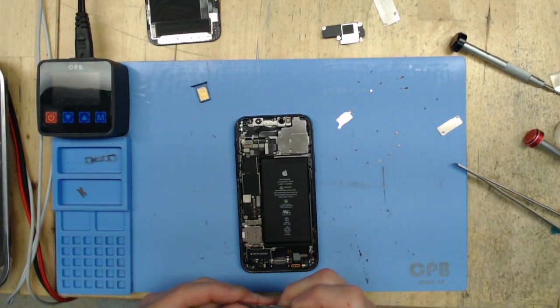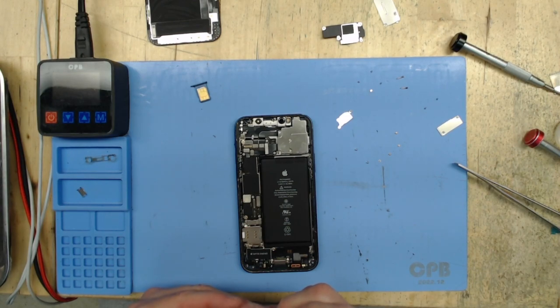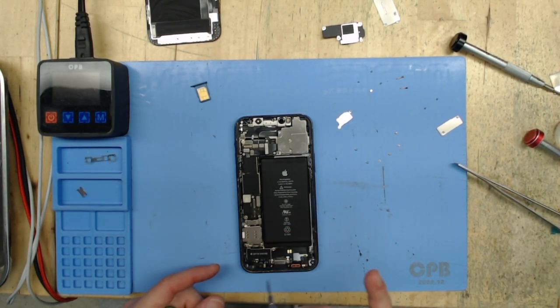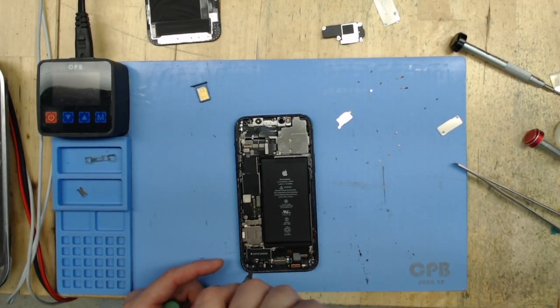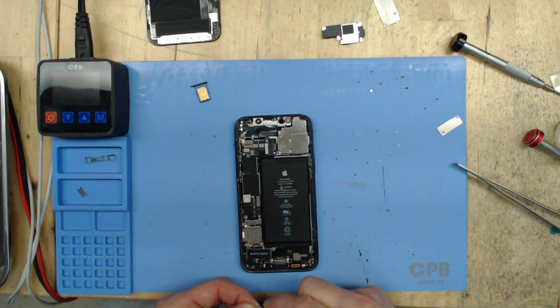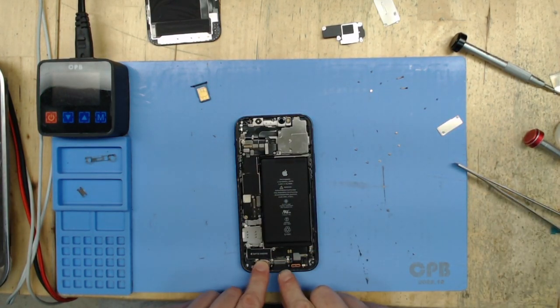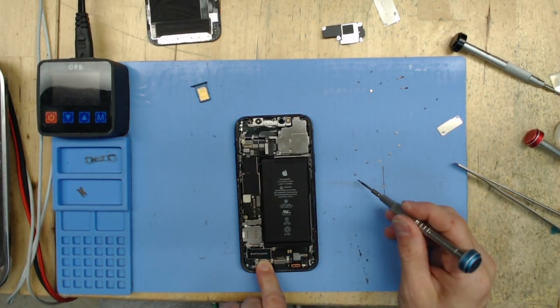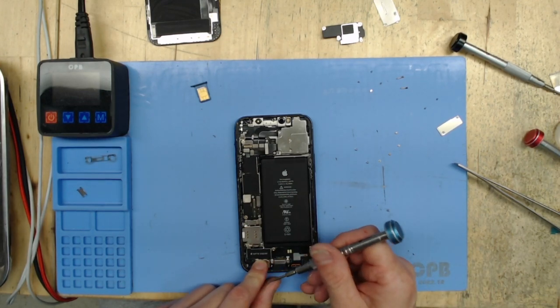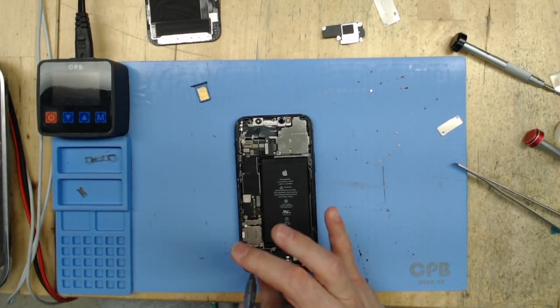It looks like we are getting close to the end of this iPhone 12 charge port replacement. If you do like this video, please drop a like. If it helped you out in any way, hit the subscribe button — that always helps me out. Drop a comment; any type of engagement really helps my channel. Appreciate it.